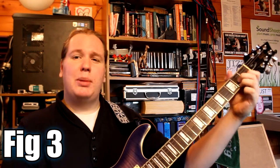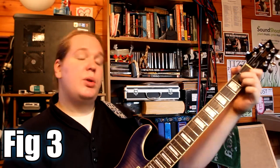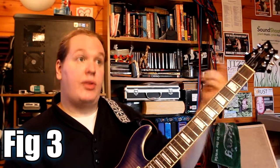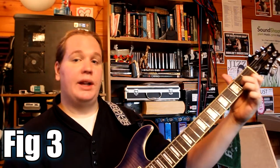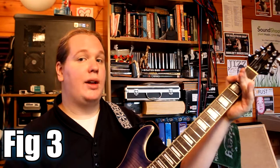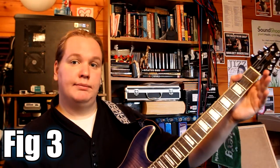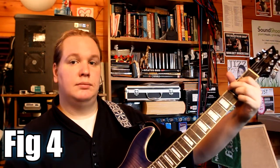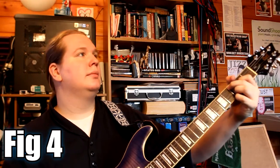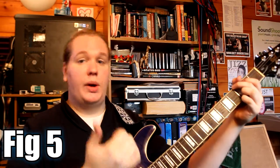After the G we play the D7, and I've separated this out — we're only playing the top four strings. I'm playing the root note, the open D, and then the top three notes again. And then I'm walking down on the A string: third fret, second fret, open. And then it's back to the G.